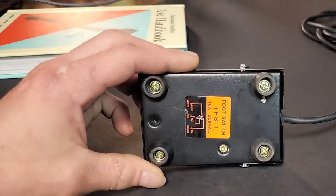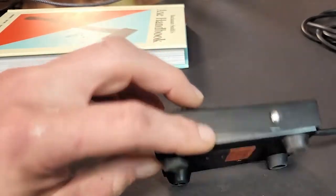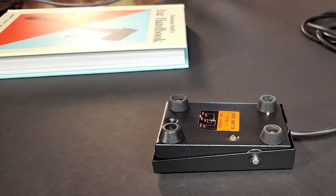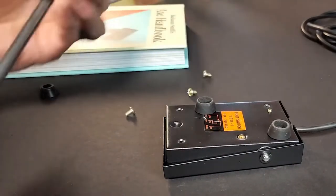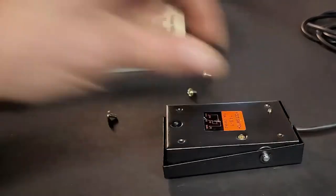The first thing we're going to do is remove these feet from the bottom of our foot switch. It's just a standard foot switch, and this doesn't have to be a laser foot switch — it could be any foot switch. Once you have your feet off, save these feet; you might need them for something later.